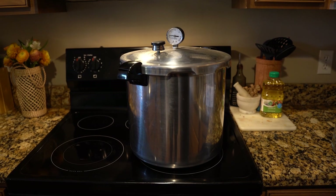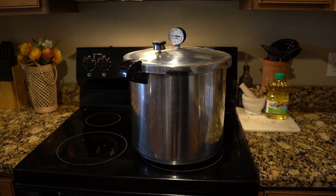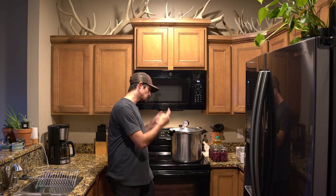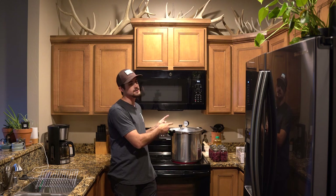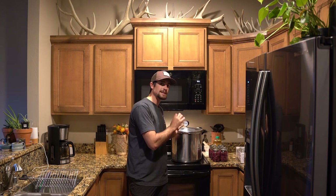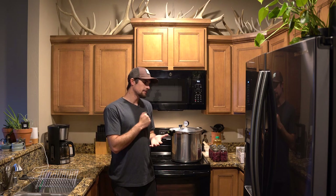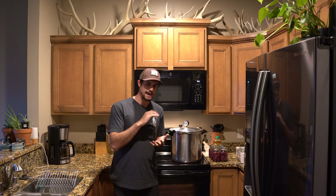Once you have your jars, the next main item you're going to need is a pressure canner. The pressure canner is what does the whole process of sealing up the jar, cooking the meat, and keeping it airtight. For canning meat, you need an actual pressure canner — a water bath method, like people use for jams and jellies, won't work for meat.